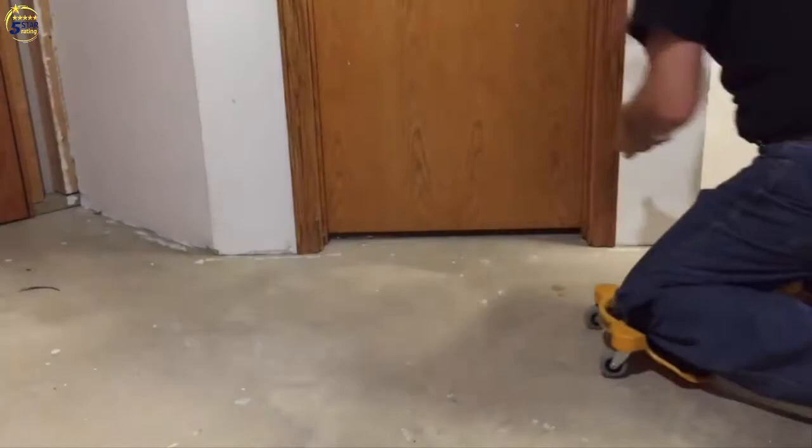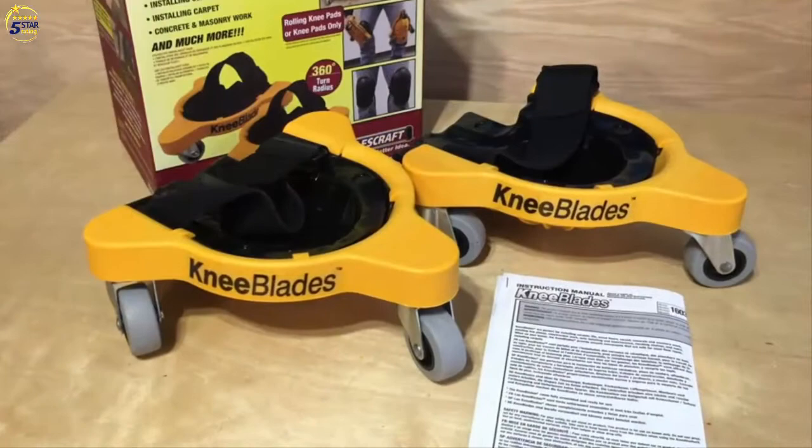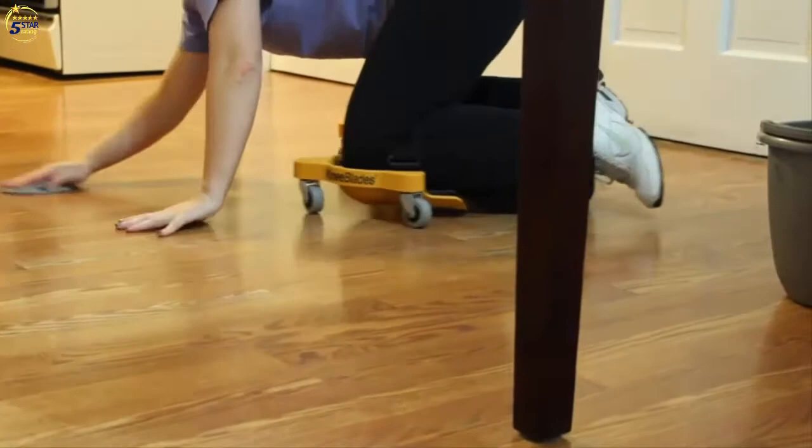With a comfortable fitting contour, the knee blades evenly displace weight and lessen pressure on the knees. The three-wheeled mobile base allows for a full 360 degrees of turning capability. The knee blades come with durable non-marring swivel casters that are rated at 80 pounds each for a total capacity of 480 pounds. These casters roll easily over most work surfaces.